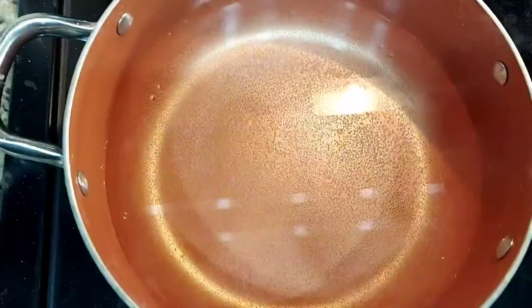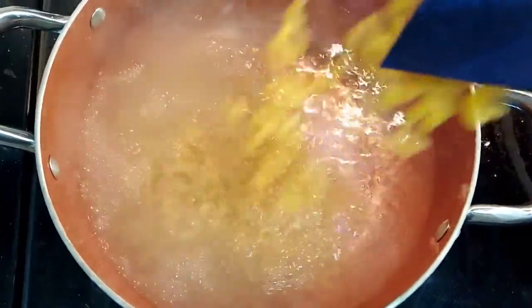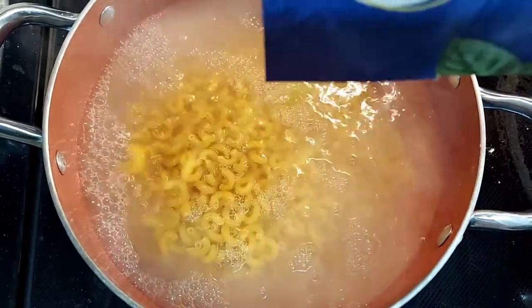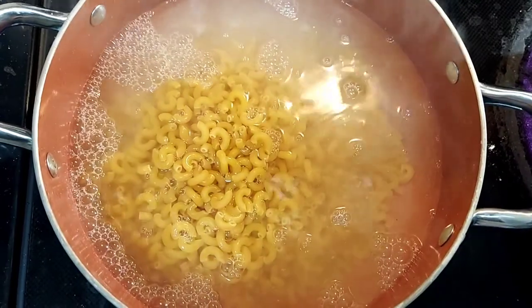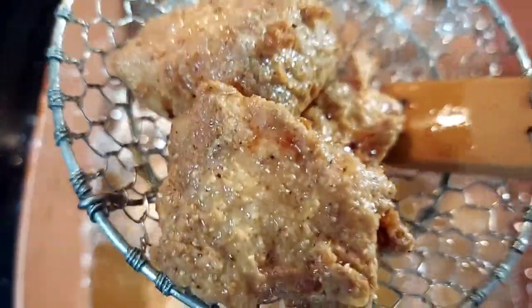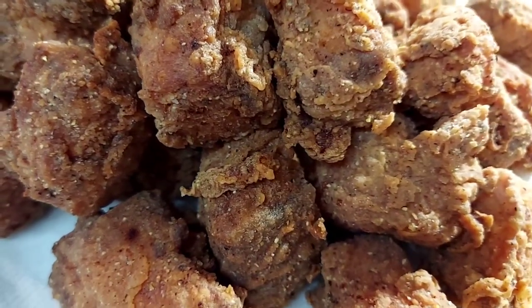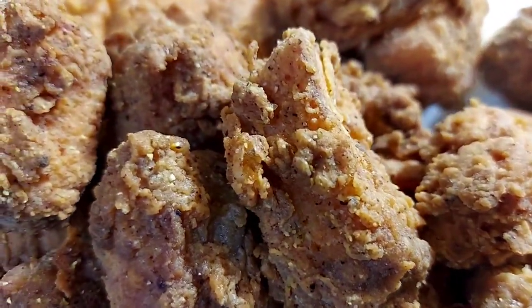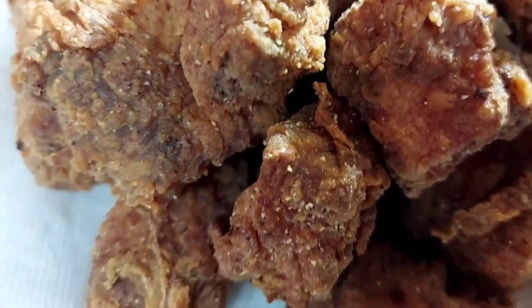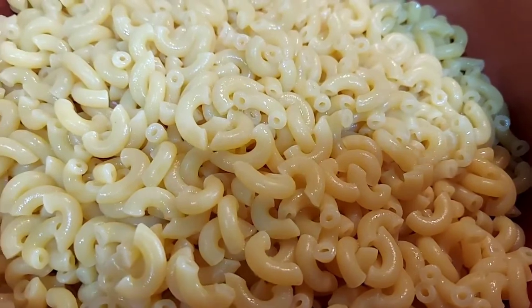While that's cooking, we're going to get our noodles ready. I decided to use elbow noodles — I have a two-pound box but I only used about a pound, which is pretty much half the box. Once the salmon is cooked, take it out — look at that crispiness, my kitchen smells absolutely amazing. Once your noodles are done, just follow the directions on the box, drain them, and set them to the side.